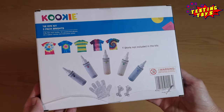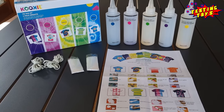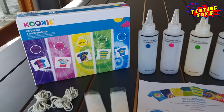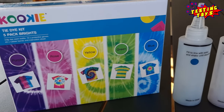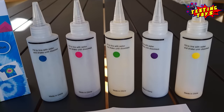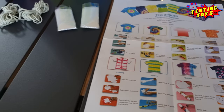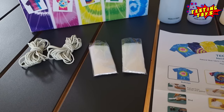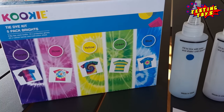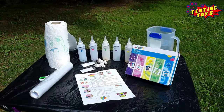We got this tie-dye kit from the warehouse for $16. Here's what we need: white cotton t-shirts. This kit includes the dye colors, the instructions and techniques, the gloves, and the rubber bands. This is our outdoor setup.